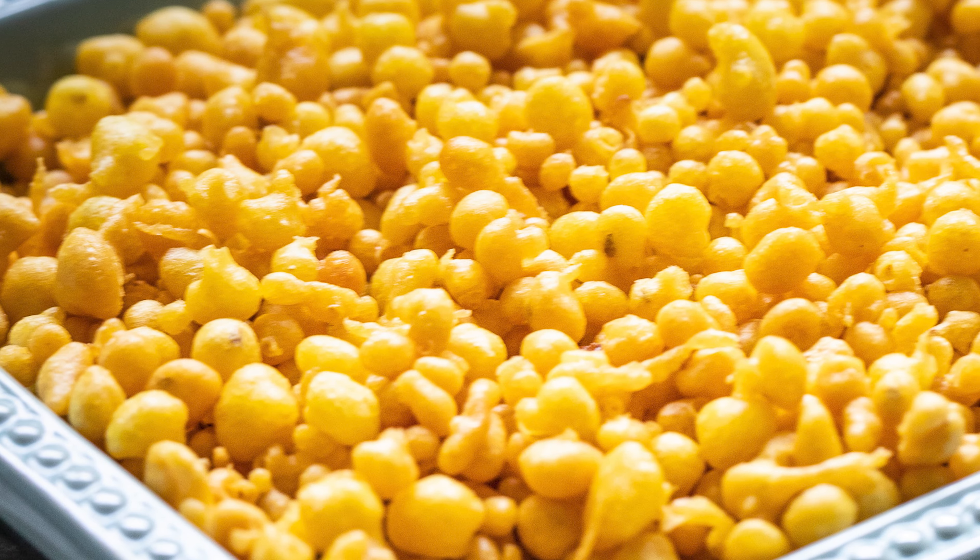You could use a slotted spoon, or you could even use a cheese grater for making the bundi. Anything with round holes will work just fine. And there you have it — homemade bundi.